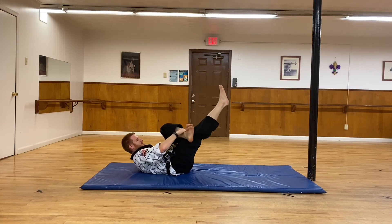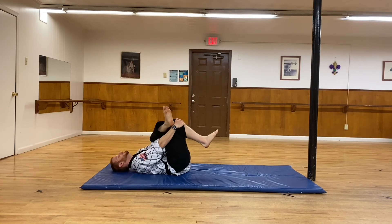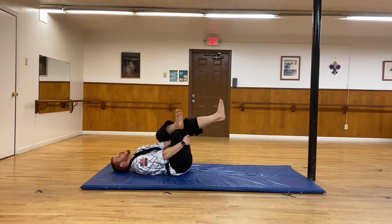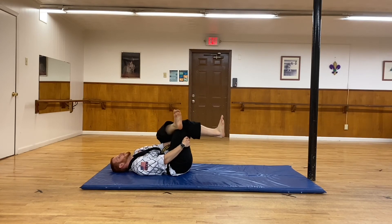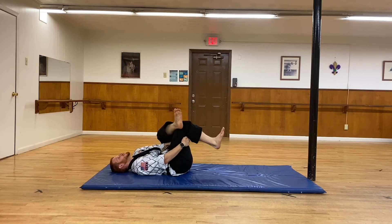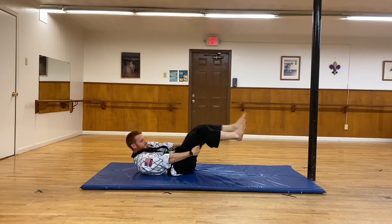We're going to switch legs and do the same on the opposite leg. Reaching under and pulling back, then grabbing the hamstring — lift straight and bend and drive in, up and in. A couple more reps and then one last one.